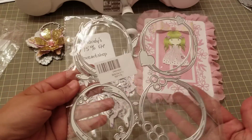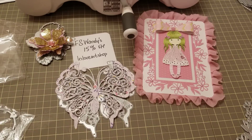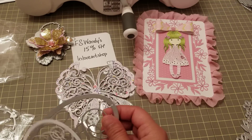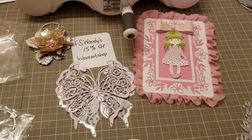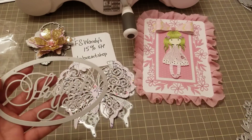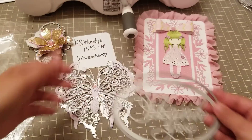I also received this one right here — it's like these circles, but I didn't cut these out yet. I also have these word dies. This one says 'Happy Birthday' and this one says 'Thank You,' and it has a layering piece.